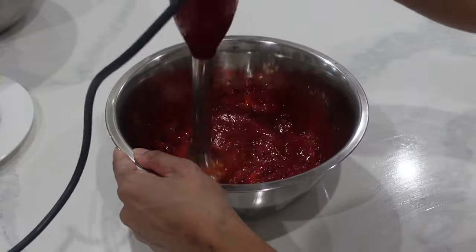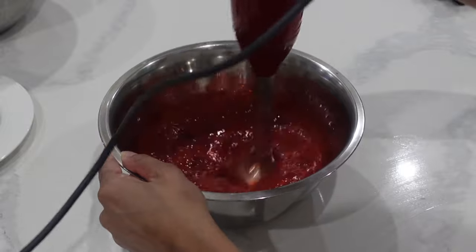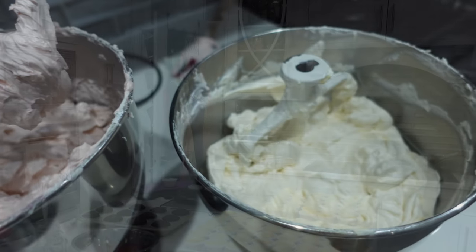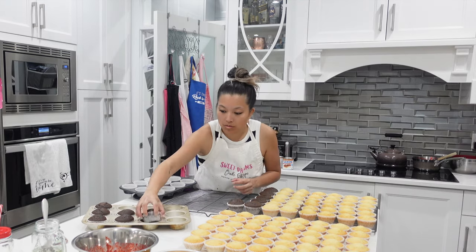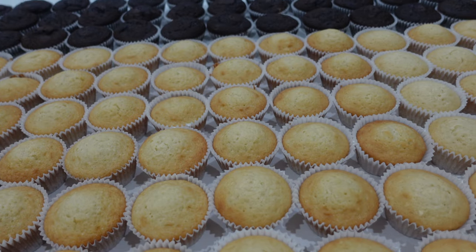I also ended up making a bunch of these filled as well. She did not ask for these to be filled, but I thought what I would do is set aside some of the dulce de leche cupcakes with that whipped cream topping in the fridge, but on the main tower I would have a whole bunch of the cupcakes in her colors. I decided it would be too boring if it was just vanilla or chocolate.